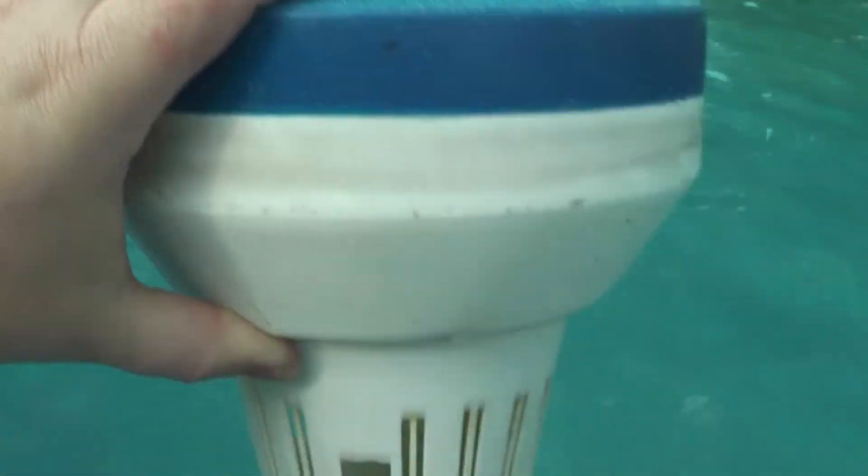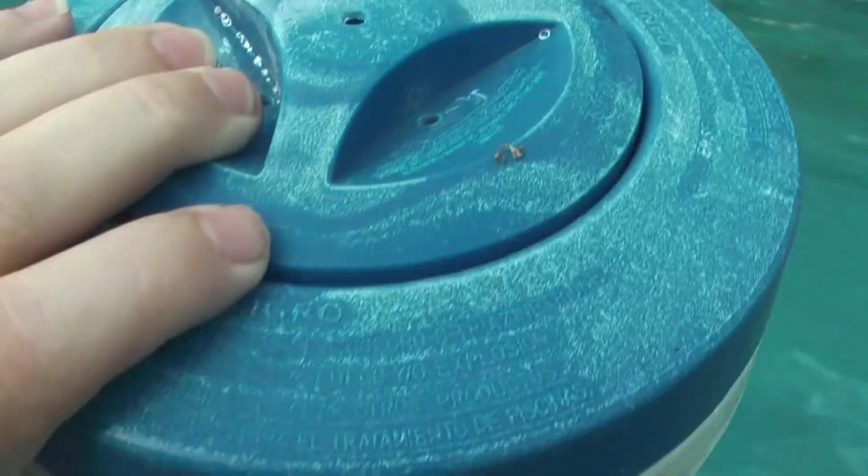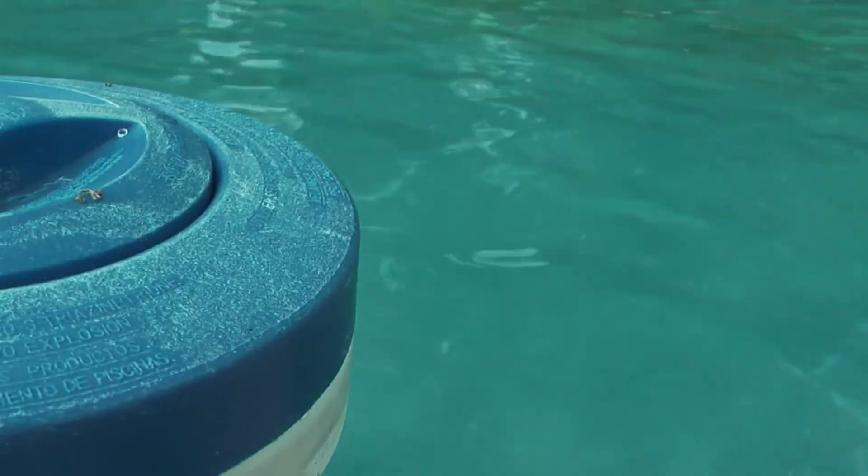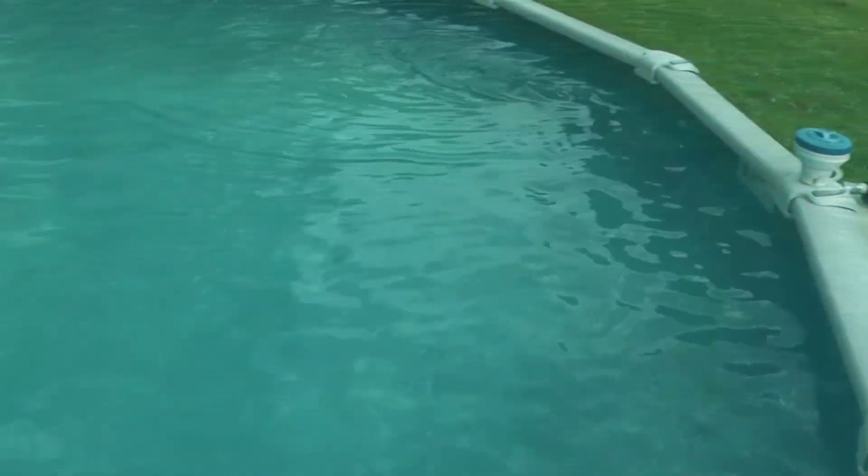I think it's time I got another one of these because this one's starting to dry rot pretty bad. But I'm just about ready to fill it with the stabilizer tablets. Looks like a whole pile of dead leaves at the bottom of the pool.